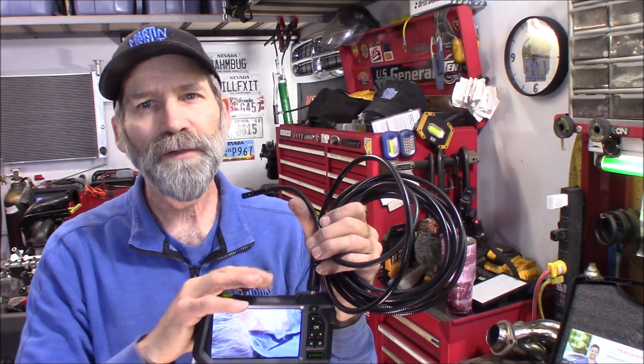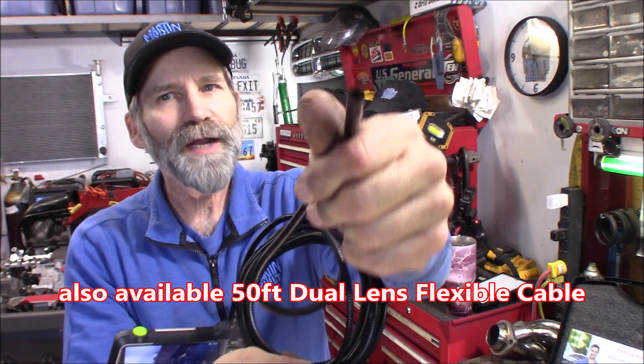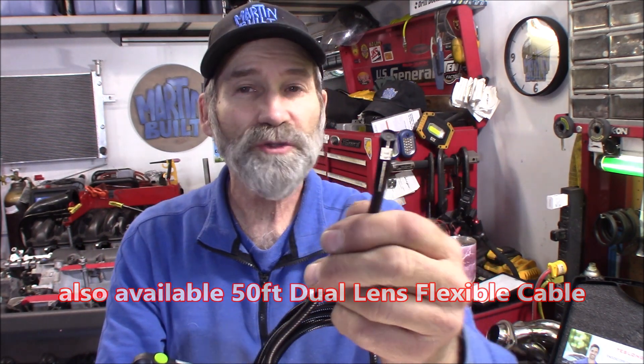I'm going to show you a bunch of video. This thing can capture video and capture snapshots, so you can show your customers what's inside that engine or inside the wall — take a snapshot of whatever problem you find. It comes with an SD card already, has a rechargeable battery, a 16-foot 4-inch whip, and a very small diameter camera, which would be great for a bore scope.